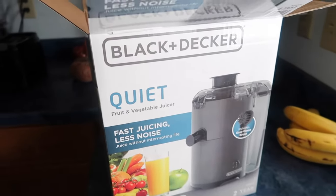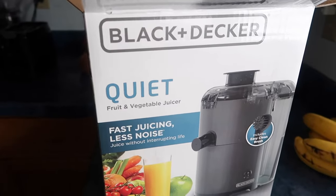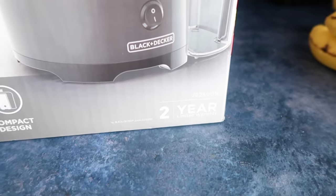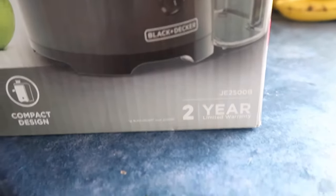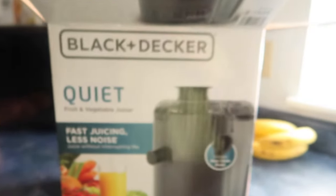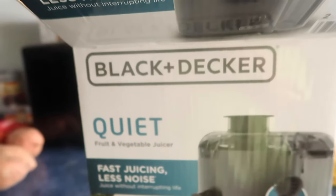Hey guys, I am about to use the Black+Decker Quiet Fruit and Vegetable Juicer. This is the JE2500B — kind of hard to see, but if I move it over here you guys can see this is the JE500B. I bought this from Walmart and it was $40, so we're going to go ahead and try it.